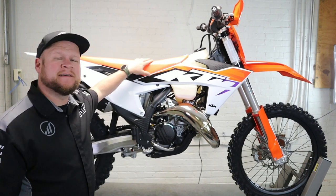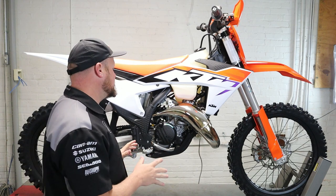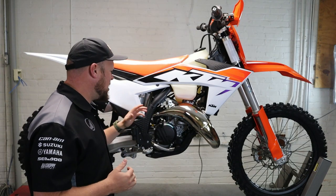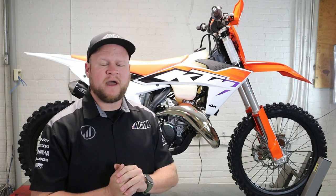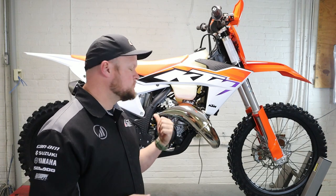What's up guys, Ryan from the MXG channel and AOMC back today. I've got a 2023 KTM 125 XC behind me. This is a new bike for this year, completely new generation. We've been talking about them on the channel for over a year now, but I've got one of these here up on the lift and I'm going to show you guys how to change the transmission oil on one of these. I'm going to show you what objects you need, what oil to use, what your capacity needs to be, all that stuff. So let's get started.